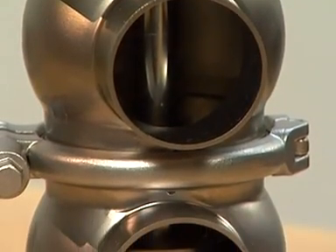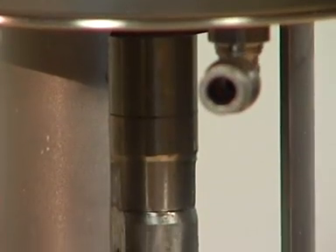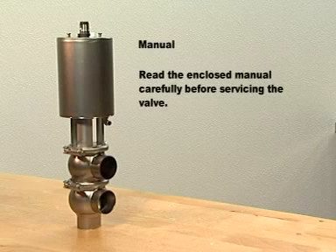In the standard offering, the valve comes with a minimum maintainable actuator, but a maintainable version is available as an option. This maintenance video is based on the standard configuration of a changeover valve. Read the enclosed manual carefully before servicing the valve. Always be careful not to damage product-wetted parts, and during service always place dismantled parts on a clean surface.